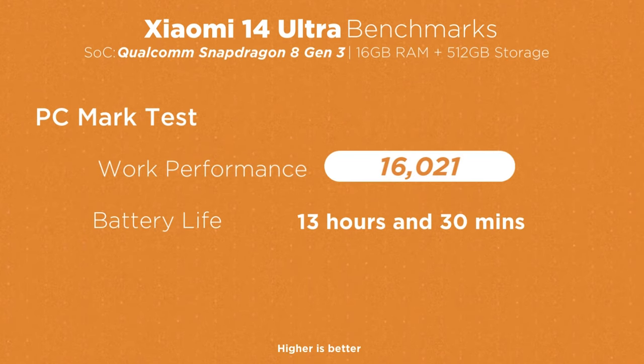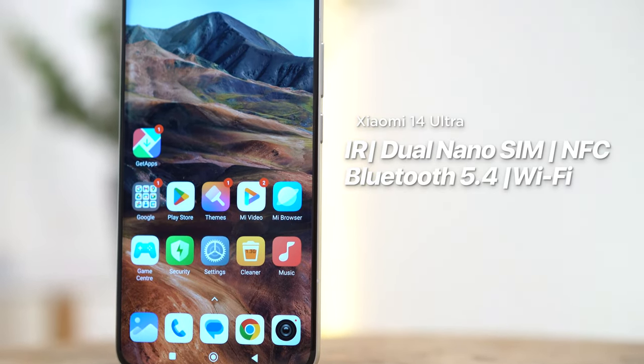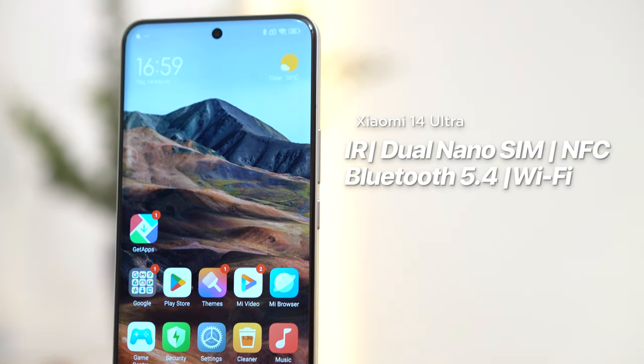As expected, the Xiaomi 14 Ultra comes with a plethora of connectivity options, including an infrared blaster, dual nano-SIM supporting 5G, NFC, Bluetooth 5.4, and Wi-Fi 7.